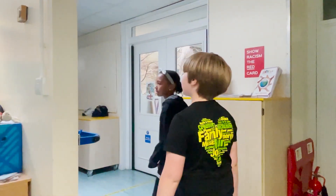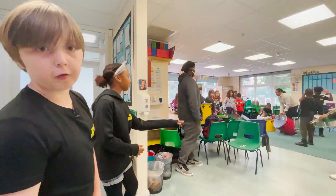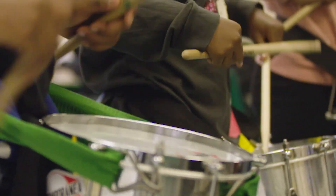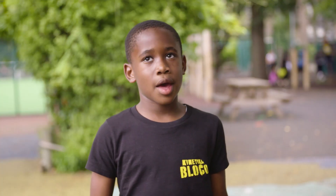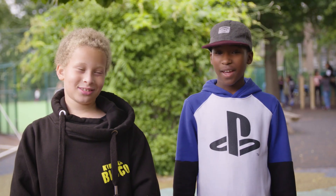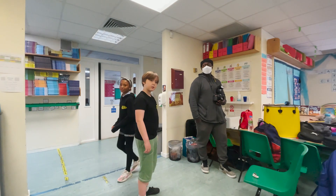Next we'll be taking you through to the drums. The drum section is the best because you learn the tempo and the rhythm. They're loud, and we can hear the beat of the song. So that's the Phoenix group.